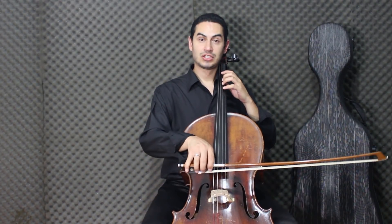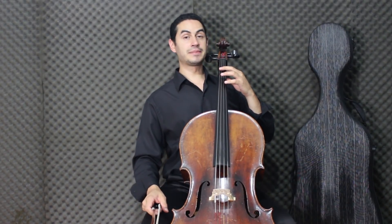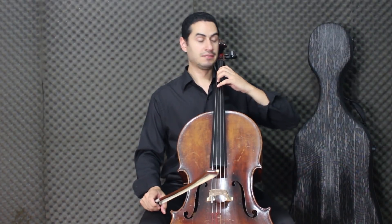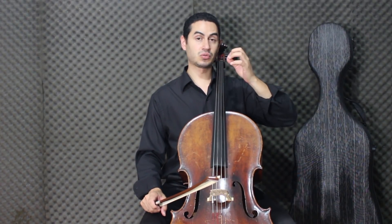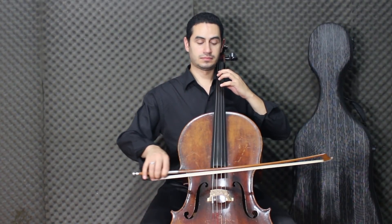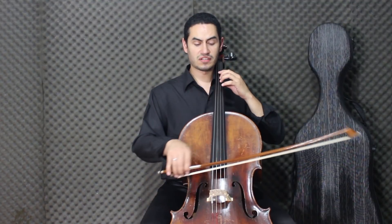The first note is G. The second note, with the first hand, is G, L. It is always important to keep the position, even when you play only one hand. So we have G, L, L, and then G, G, L, L again.